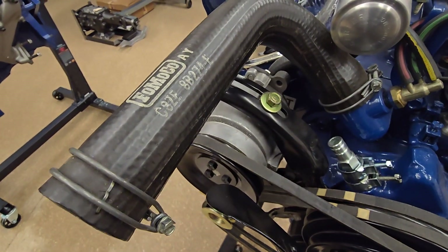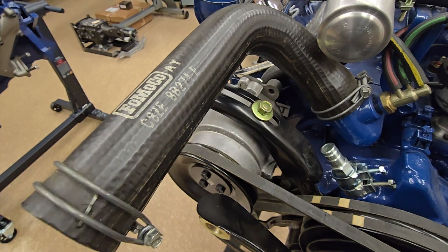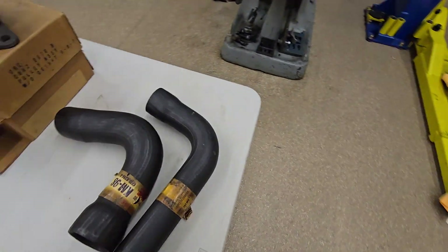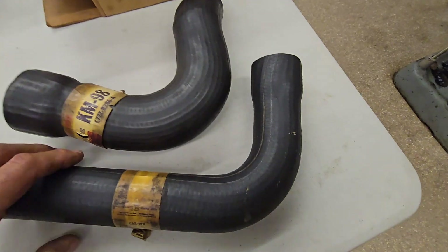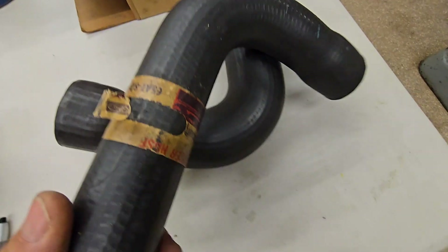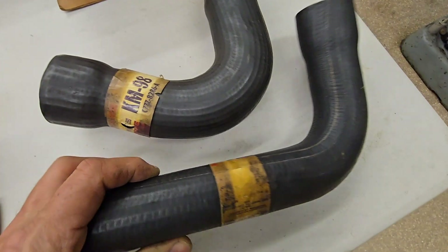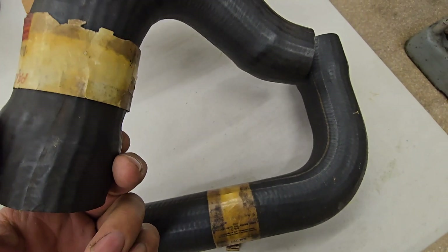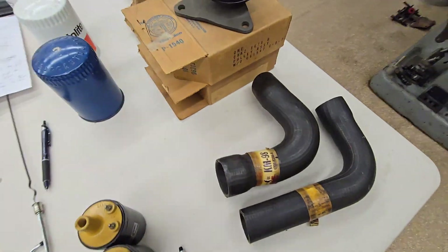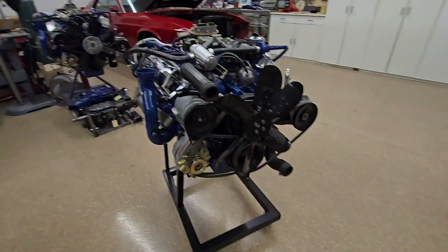The original hoses — radiator hoses — have a really interesting texture you can see here. These are some service ones, but you can see nothing like that has been duplicated. See the stripe in it? These are original Ford hoses for the 428.